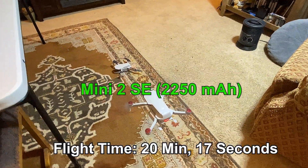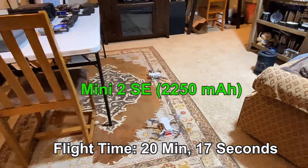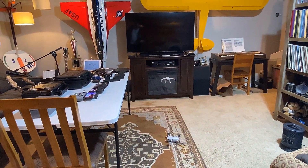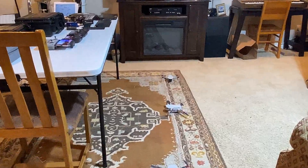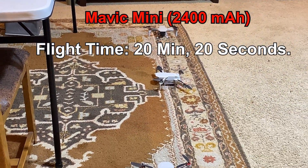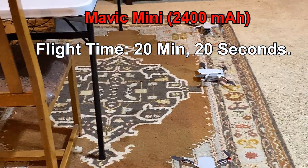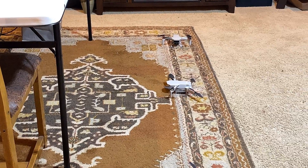I knew it. That is the Mini 2 SE — that one's down, and down goes the last one. I knew it. 20 minutes and 30 seconds. That's it — no half hour. But it may be because it's a little heavier.